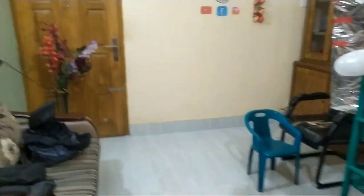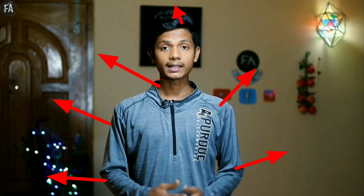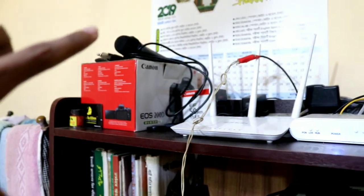Here we have the video setup to show how we are going to shoot. I have the camera bags — all the camera bags are over there. Here is the battery bag as well. The phone and room setup are also included.